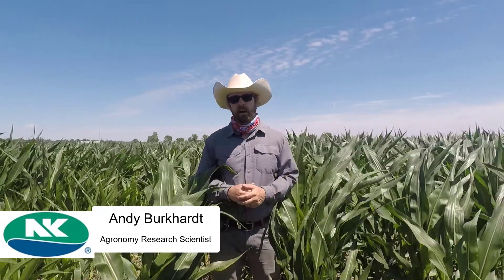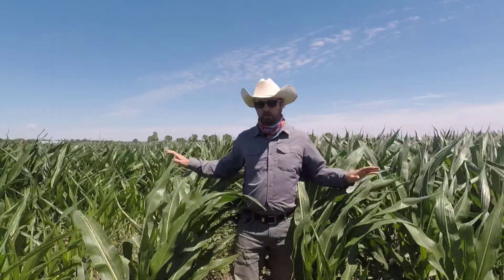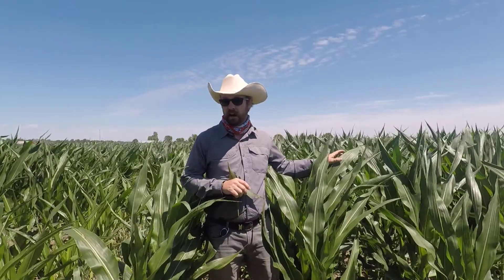Hello, I'm Andy Burkhart, agronomic research scientist, and today I'm going to talk to you a little bit about cover crops. Right now I'm standing in one of our fields here at the research station. To my right we have some corn that's at V8, and to my left we have some corn that's right around V9.